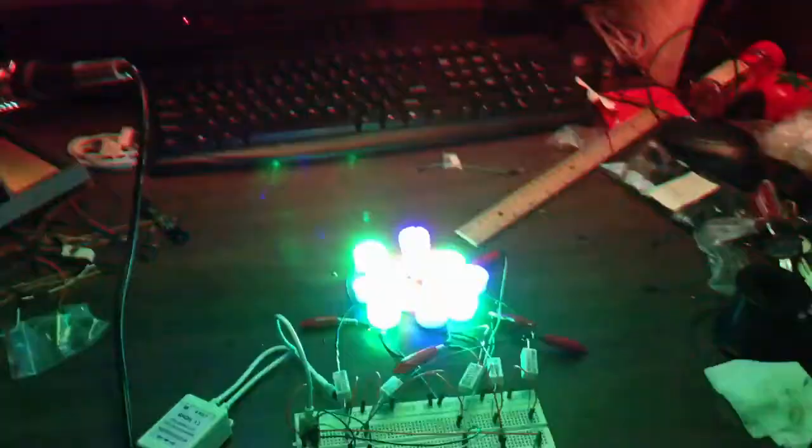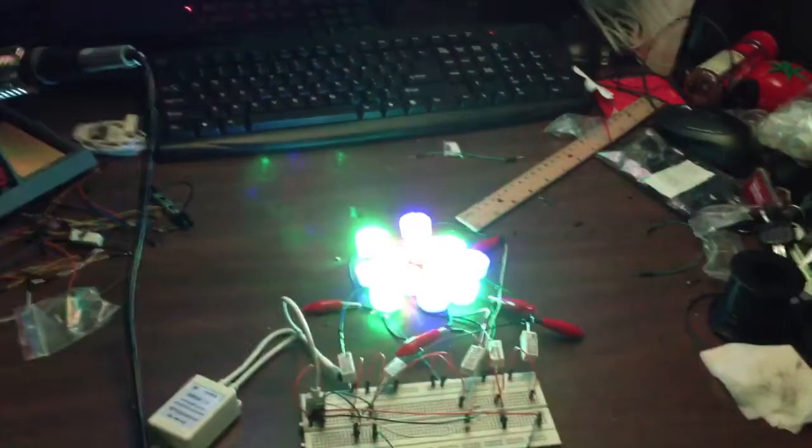So that's in auto mode. And let's try DIY.